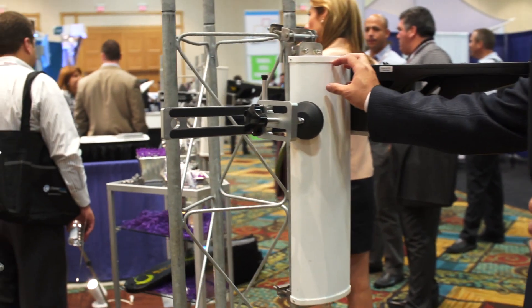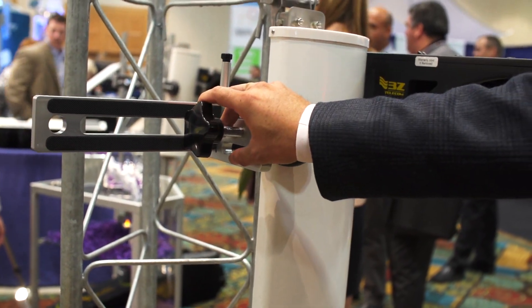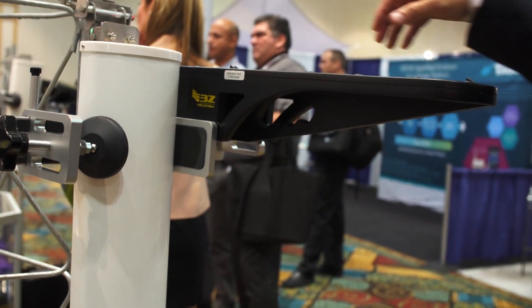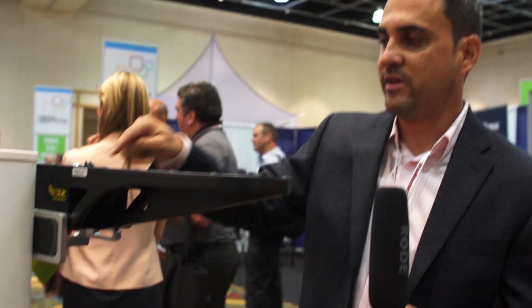What we have here is a panel antenna. Attached to the panel antenna, we have a clamp that allows us to clamp our alignment tool to it. We're pointing the same direction as the antenna. We have two GPS antennas on our unit, and we're able to very accurately calculate an antenna bearing.